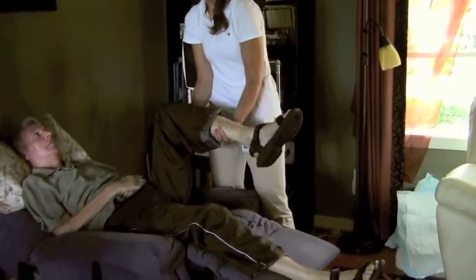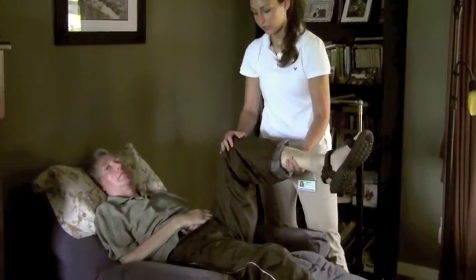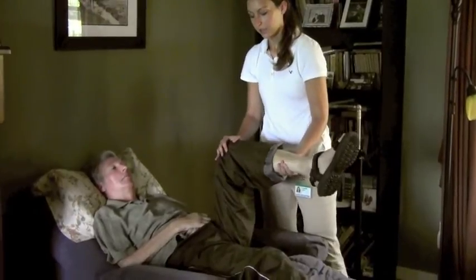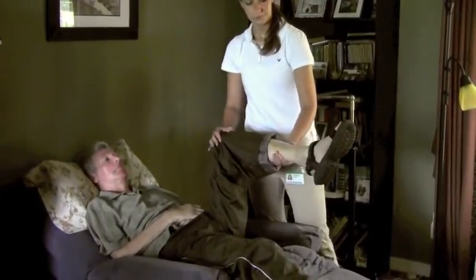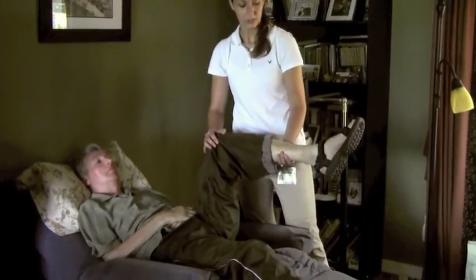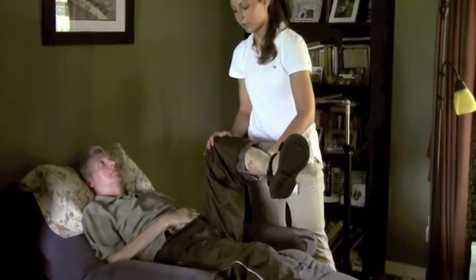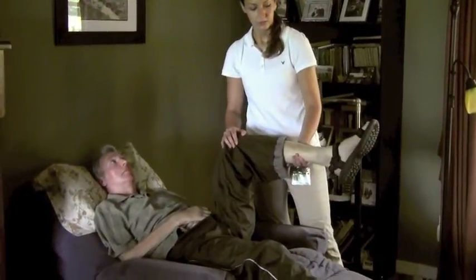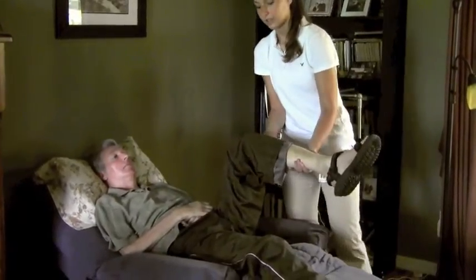The next one I'll do is bring him up to 90 degrees right here. I'll hold him here and we'll do some internal and external rotation — just bringing the lower part of his leg out and in while keeping the knee straight.